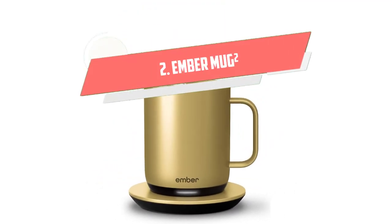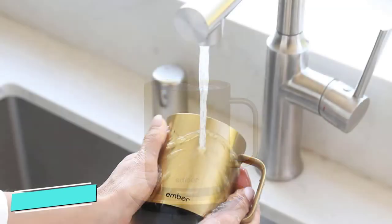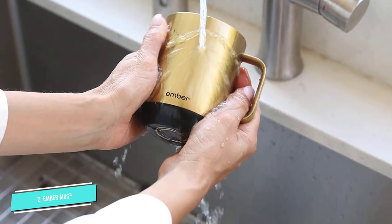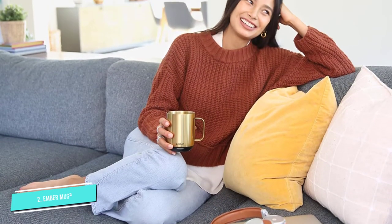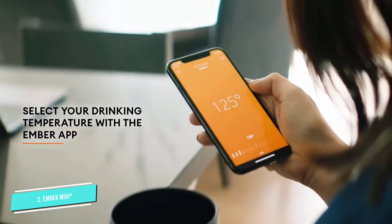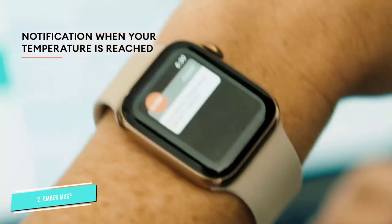Number 2. Ember Mug 2. This mug warmer has a slightly different concept in that the mug itself heats the coffee instead of the coaster. There is a base included with this mug, but it acts as a charger rather than a heating point. The battery life lasts around 1.5 hours, and the mug holds up to 10 ounces. The mug and coaster are sleek in design, boasting a minimalist aesthetic. There are several colors available, including black, white, gold, copper, and stainless steel.